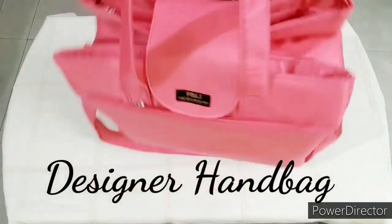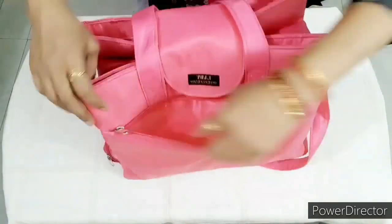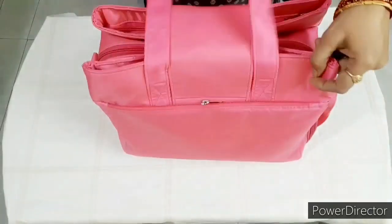today we have designed a handbag stitch. We have designed this handbag stitch. We will open this side — the front side has a big pocket, and the back side as well.